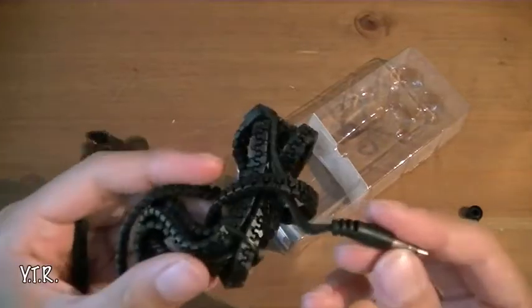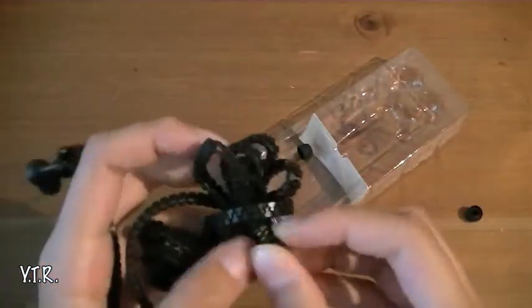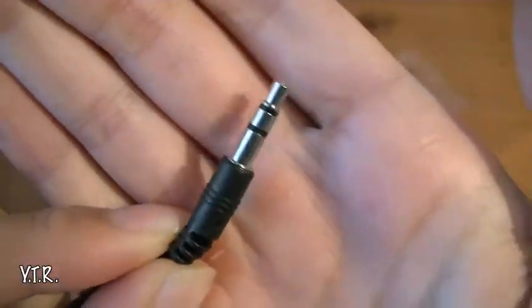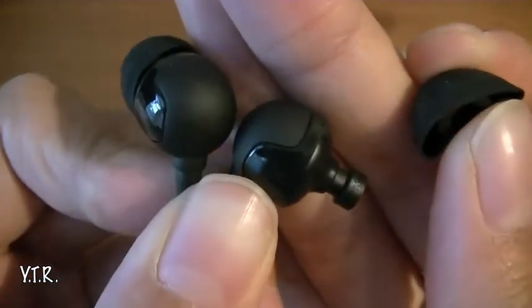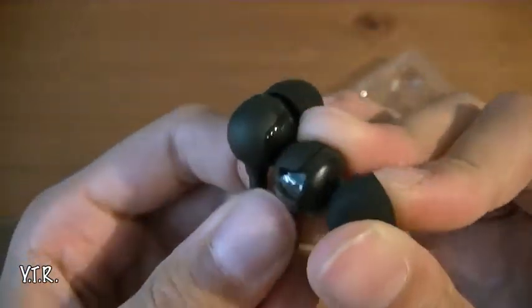The whole thing is a zipper, and at the end of the zipper you just have a little string, and then it's a 3.5 millimeter headphone jack. Then you use these jelly ear tips, which come in small, medium, and large. They look pretty neat so far.